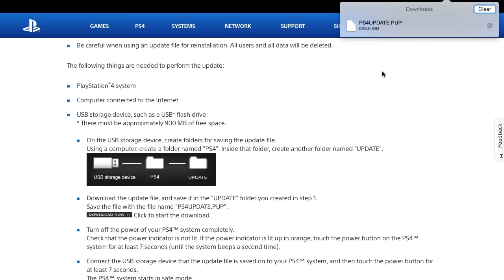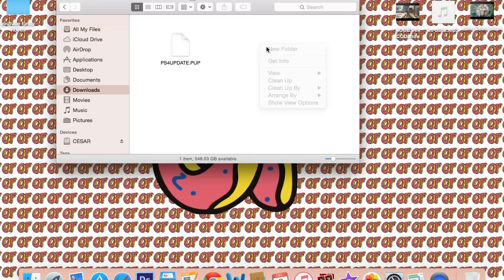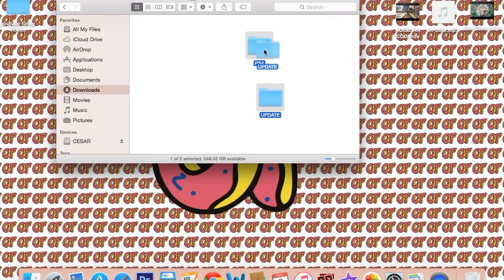It's done downloading — took about five minutes. Now go to your Downloads folder and find the update file. We're gonna create two new folders: one named 'PS4' in all capitals, and inside that, another folder named 'UPDATE' in all capitals.